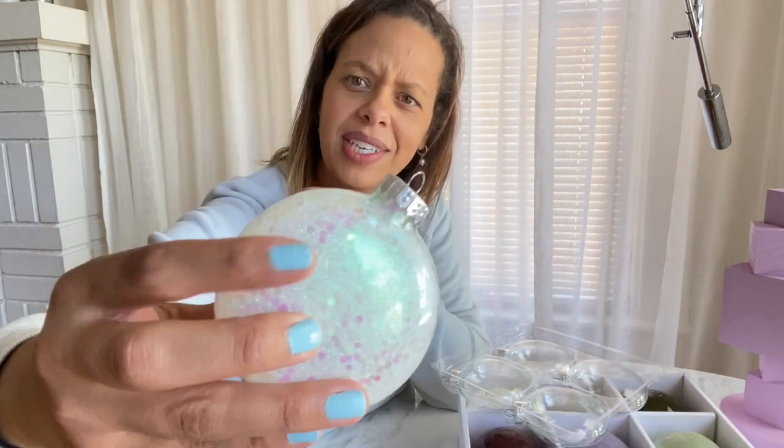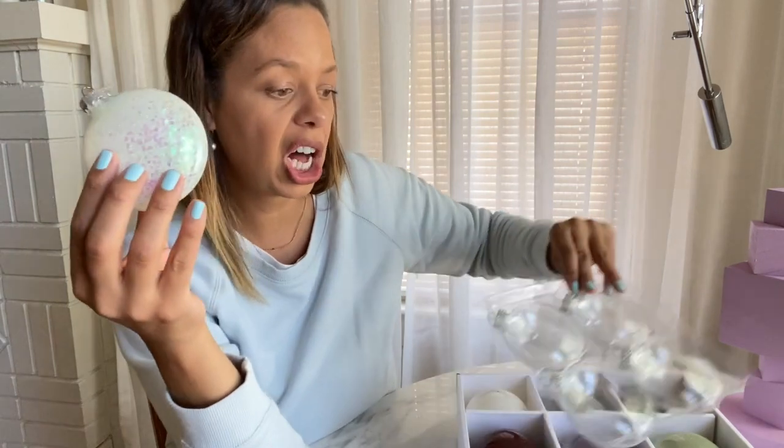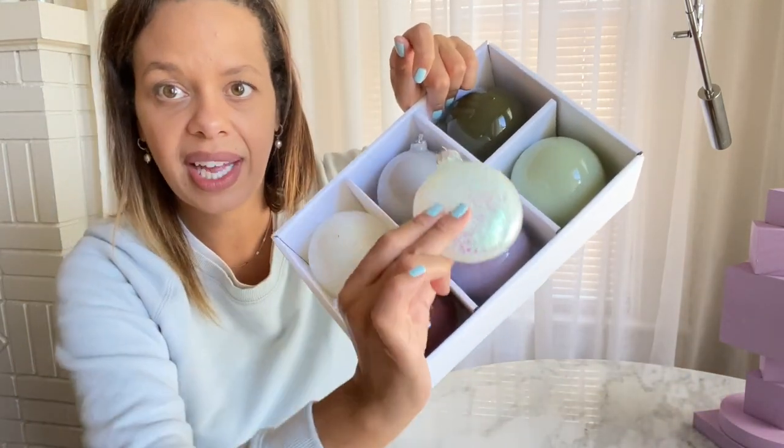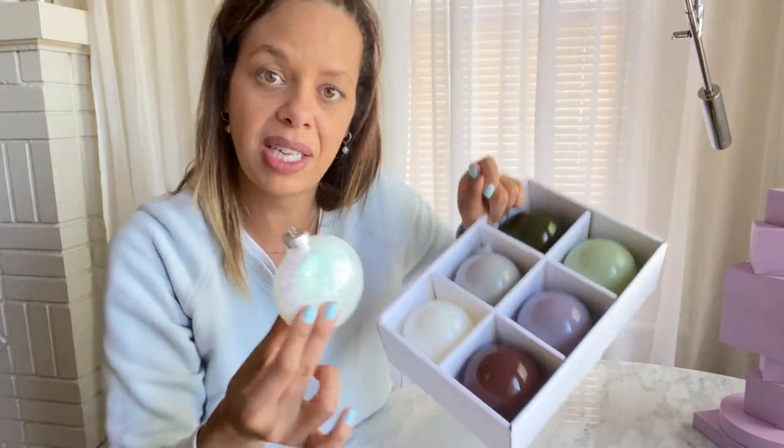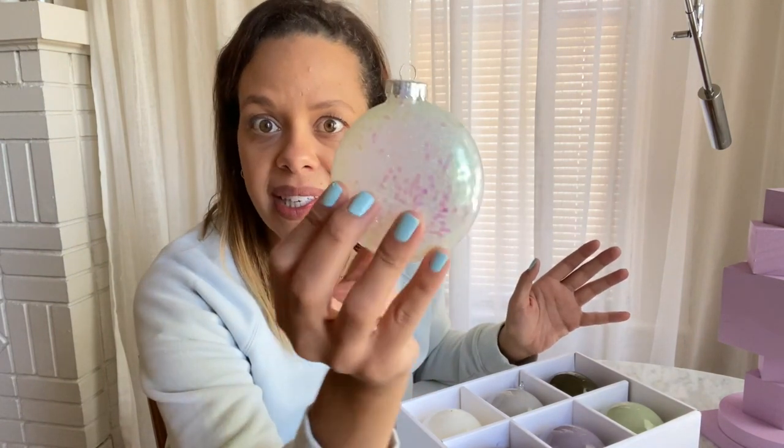I've got eight of those plain ornaments, and one of them came filled with iridescent glitter. It doesn't appear there's much extra inside, but the color is actually a pretty addition to the whole collection. That tells me the ornaments I want to DIY need to have some element of shine or iridescence to them.